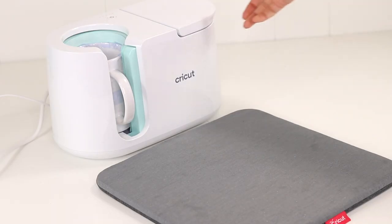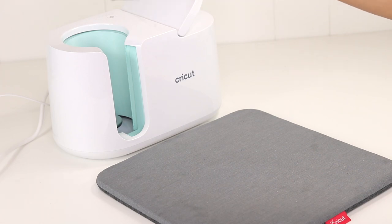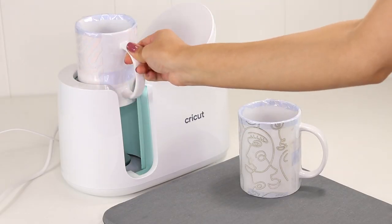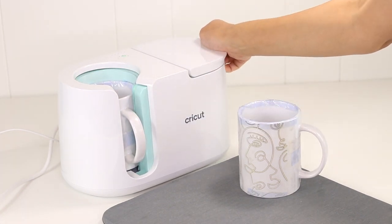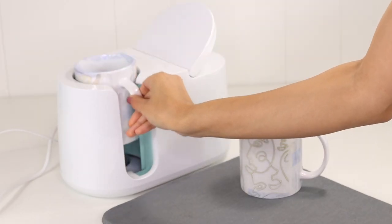Once it's completed, lift the lever and carefully remove the mug. It's very hot, so make sure you have a heat mat ready to let it sit for a few minutes until it cools down. I had 3 more mugs to press so I repeated the same process until I was done. The cool thing about the mug press is that it only has one button that controls the temperature settings and it basically does everything for you.